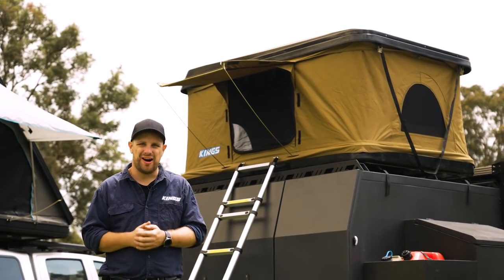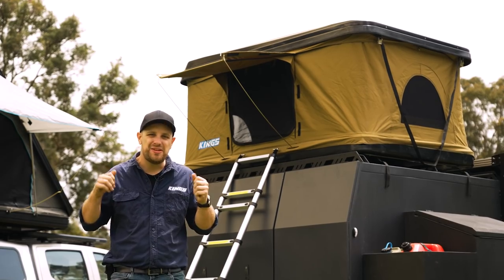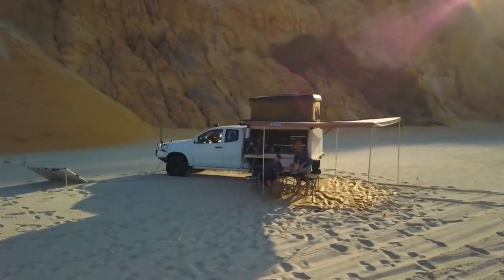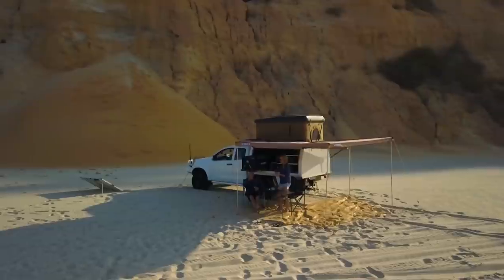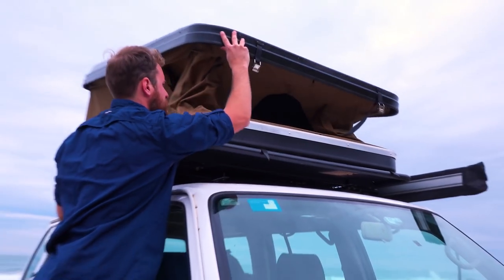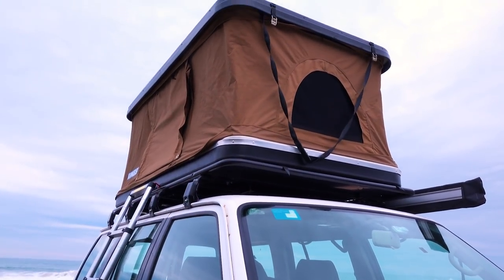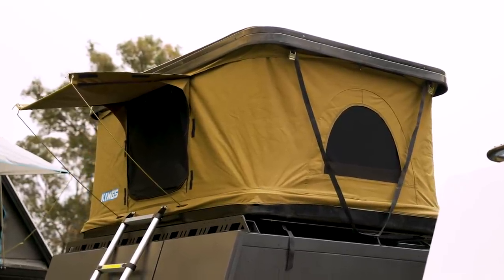Now let's take it up a notch: pop-up rooftop tents. With internal gas struts, these babies just about set themselves up. The biggest advantage of pop-up rooftop tents like the Quickie Mark II is exactly that — they simply set themselves up. They've got huge, heavy-duty gas struts inside, so all you do is undo a couple of retaining straps, give it a little nudge, and watch the gas struts take over. That convenience is amazing and it'll cut your camping setup time down to minutes.